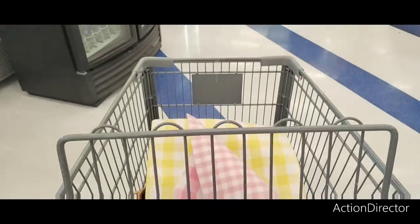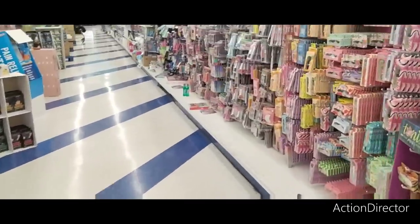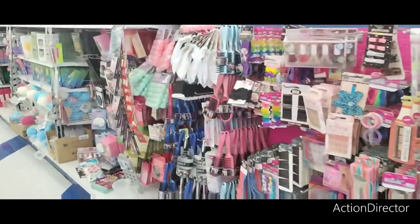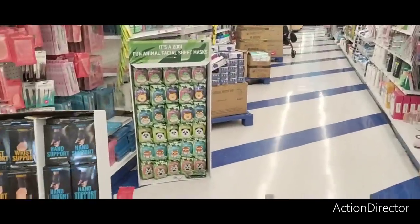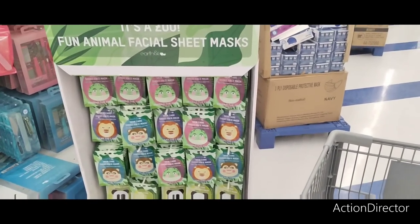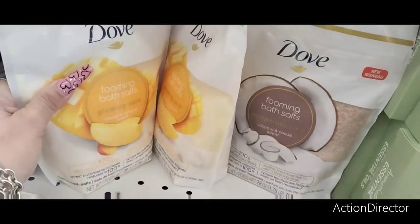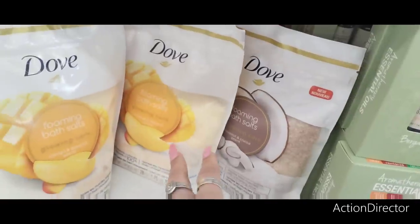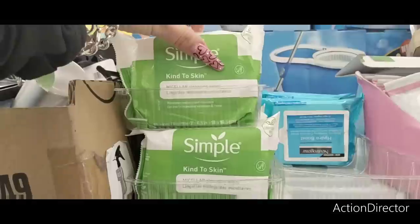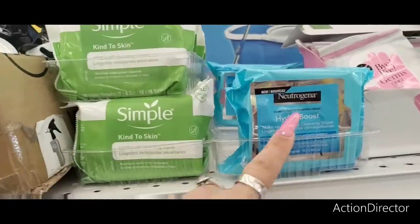I'm going to call it — I came to shoot just Easter and that's pretty much what I'm going to stick with. Going down this aisle — not really seeing anything we don't see at Dollar Tree. They do have all these facial sheets — I think they're $0.99, not bad. Facial masks. What is this — foaming bath salts by Dove? $3.99, in coconut and cocoa, and mango and almond. These are $0.99 — Simple Kind to Skin and Neutrogena. Wow, that's not bad for $0.99 — the Neutrogena is a good deal.